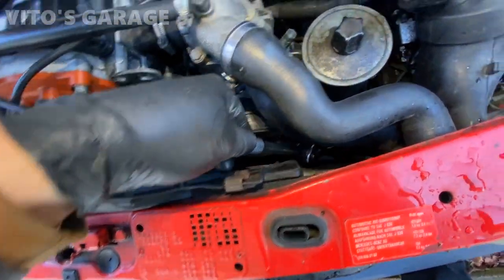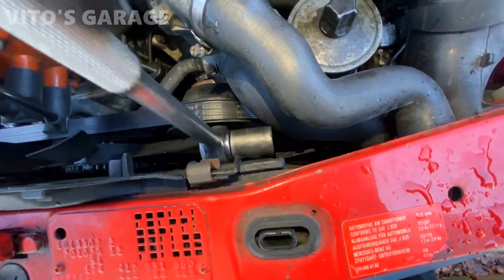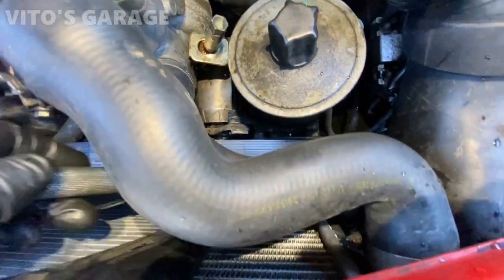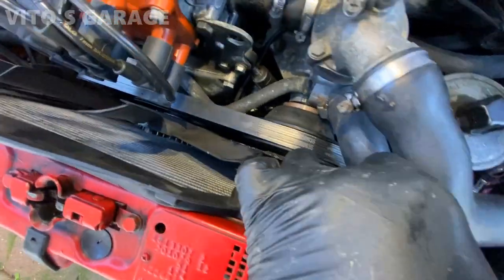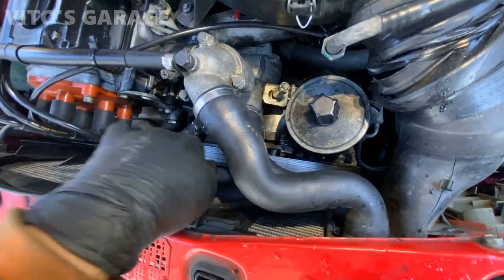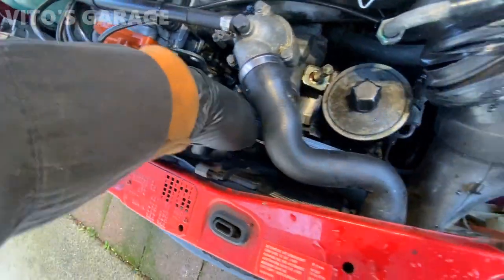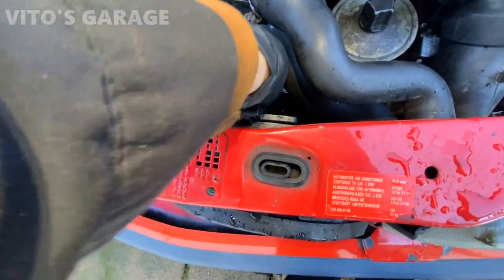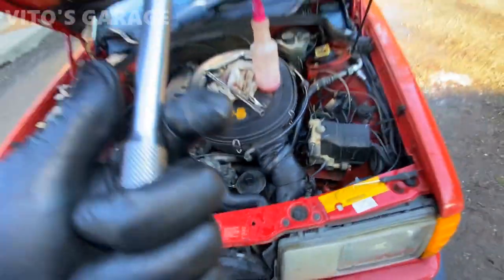I've got the ratchet in there. Just take your time and be patient with it and you'll get it done. The 19mm bolt is in between the water pump pulley and power steering pulley — that's where it is. Be careful, there's a plastic fan right here, so don't break it. And we're good. That's it. Get your socket and tool out of there. Easy job.